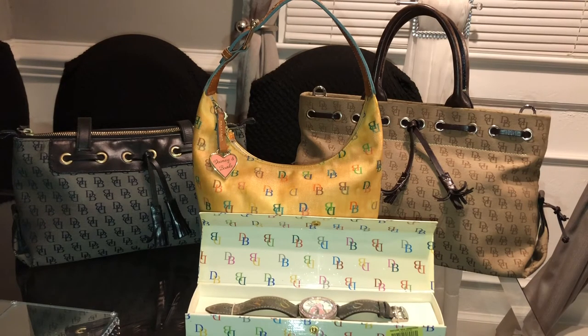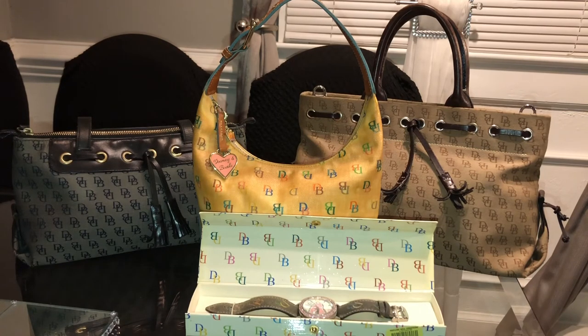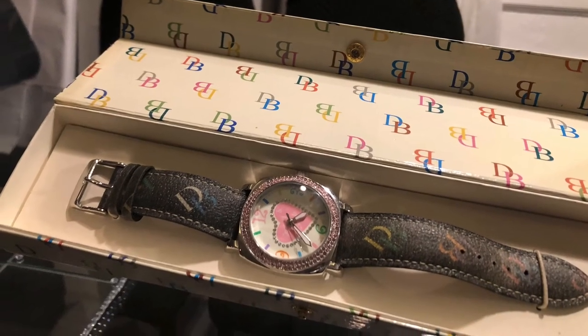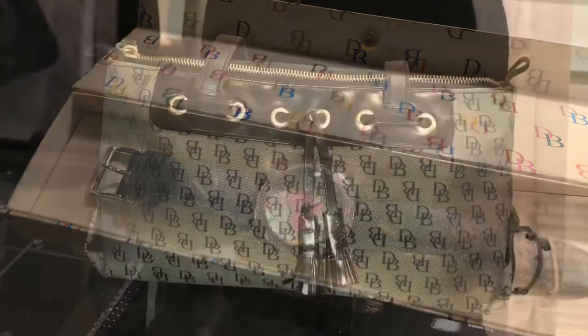I just wanted to come on and show you all my vintage Dooney and Burke collection — these pieces still mean a lot to me. I can't wait to let you all know what customer service tells me once they receive the vintage bucket bag. If you have any tips on cleaning these canvas bags and restoring them, please comment down below. Also, if somebody knows the exact name of this watch, comment below. Thank you so much for your support and I will see you all in the next video!